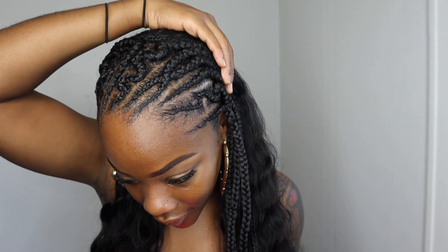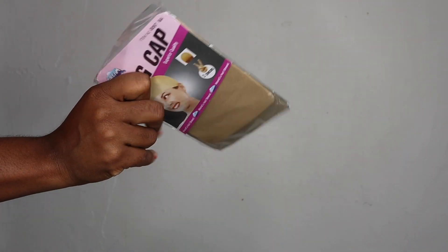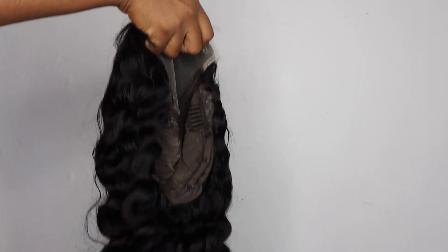I'm not even gonna hold you guys — this style took me a good little minute, definitely about five hours. I also freestyled and did designs at the top, which took up a lot of time, as well as finger detangling my hair. I'm not going to add any product or anything to it.